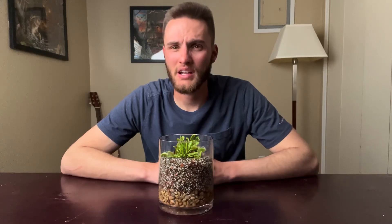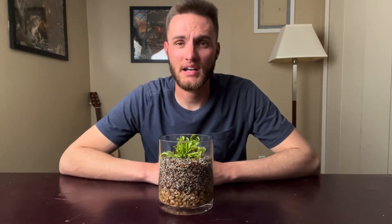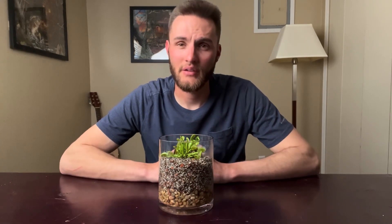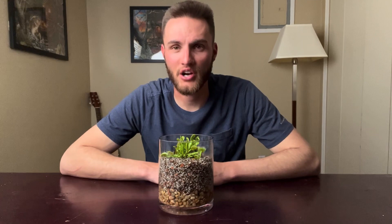You can feed them flies, crickets, worms, or whatever you're able to give them. Just make sure whatever you're feeding them is smaller than one third the size of the trap you're putting it into. If it's bigger than that, they won't be able to close, and those digestive enzymes aren't going to be able to do their job properly.